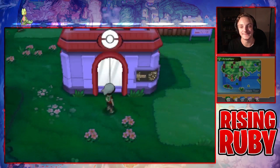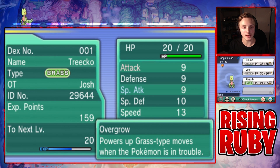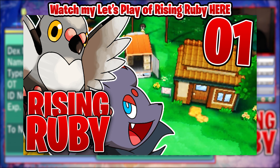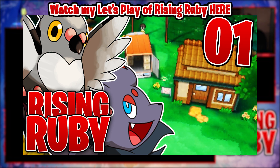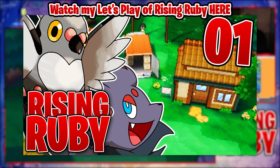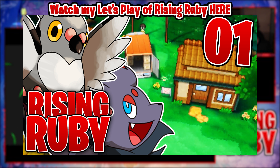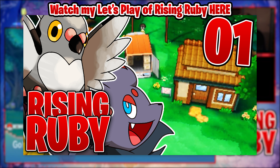That's pretty much it — you just did it! You just got a Drayano hack of Omega Ruby and/or Alpha Sapphire. I hope this was a helpful tutorial. A big thank you to Drayano, to the whole community that got this working, and to my little brother — his Twitter is the Koopa Kingdom, I'll link him in the description — he helped me through pretty much all of this and made sure I wasn't messing anything up. You do have to jump through quite a few hoops to get this, but hopefully it's worth it in the end.